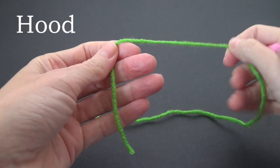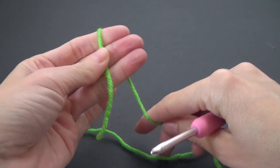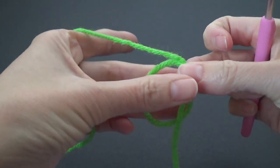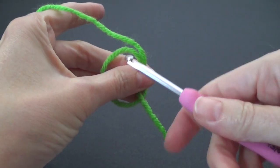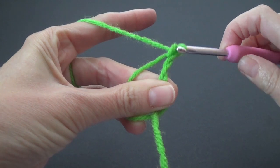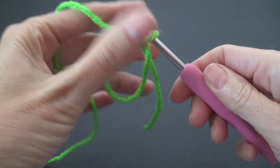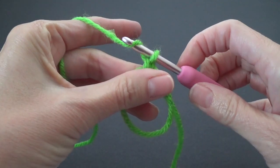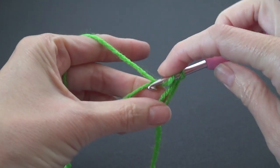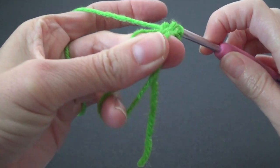We're going to start with a magic ring. I tried this with a chain four or chain three and join and it did not look right at all. So grab hold of that loop, put your crochet hook into the middle, pull through the yarn and work a chain. Now you can let go of that loop and it won't fall apart. We're going to do a chain one to start and work six half double crochets into the middle of the ring.